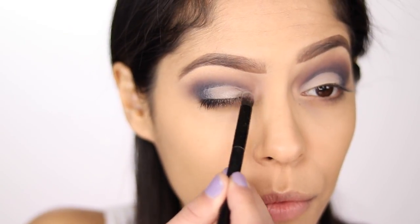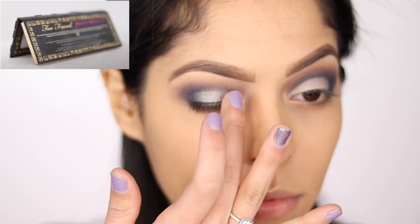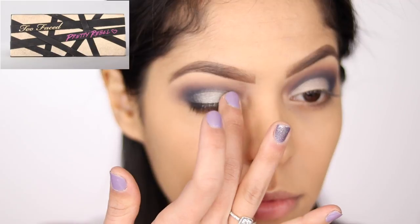Next, I'm going to be taking the shade Beige Lee and packing that all over my lid. After we have that shade packed on, I'm going to take a second shade and pop it on my lid as well, and I'm doing that with just a finger. I'm taking it from the Too Faced Pretty Rebel Palette — it's the shade called Jailbird.